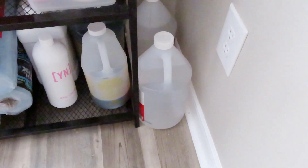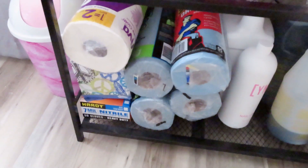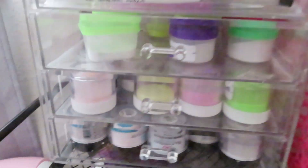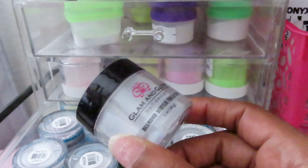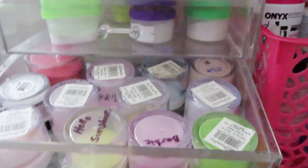Starting from the bottom, I just have my acetone, brush cleaners, all of my barbicides, my monomer, paper towels, extra gloves, and Kleenex. On the second row I have this little kit container which has all of my Glam and Glitz glitters, custom acrylics, and more custom acrylics.